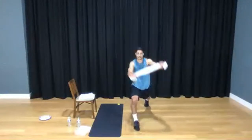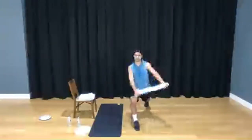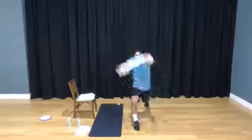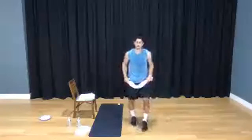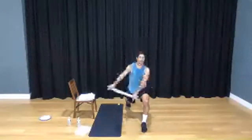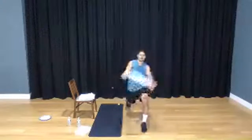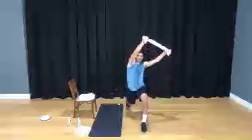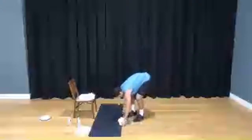1, 3, 2 — stay low with your legs — 3, 4, 5, 6, 7 — pull that towel — 8, 9, and 10. Your arms should be burning by now, legs too. Here we go: 3, 2, 1, and go. 1, breathe, 2, 3, 4, 5, 6, 7, 8, 9, and 10. Bring it back to arms — chair here.